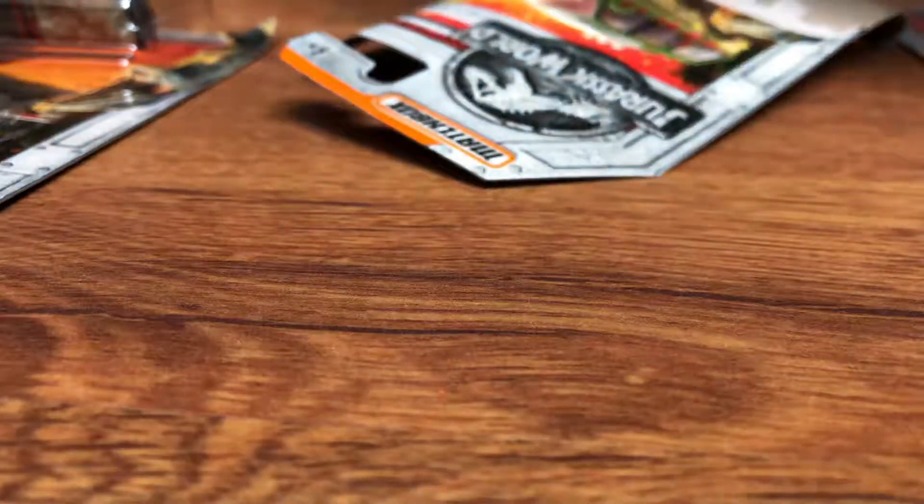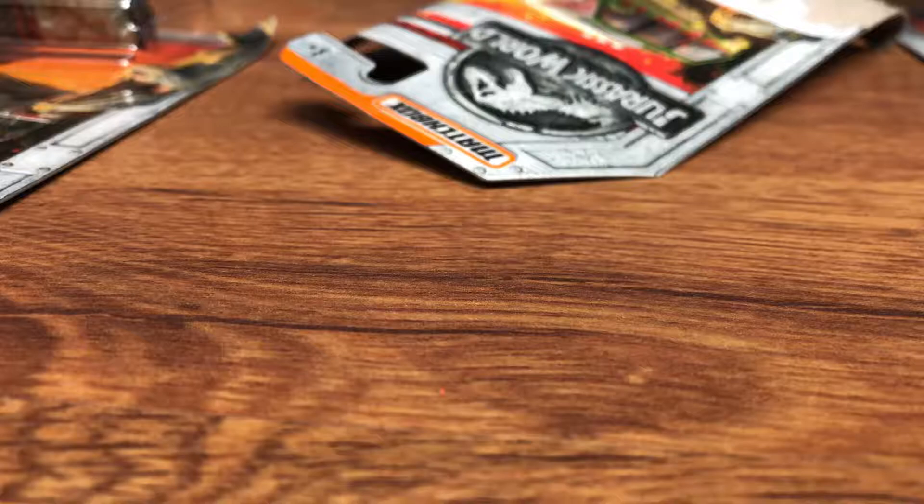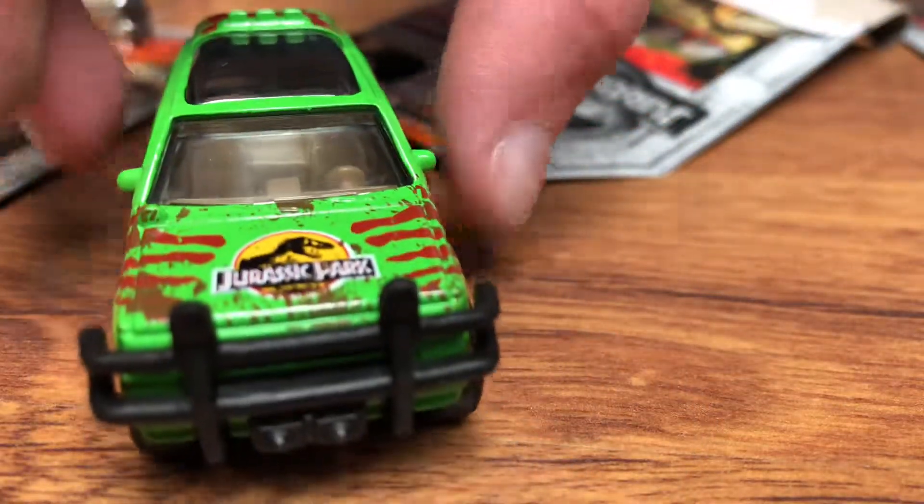Trying to get this Ford Explorer out. I can't think this would be so hard to open. Why is it so hard to get out of this? It's like Fort Knox. Oh, I got it. Ow. Oh, I got it. Here it is. There she is. The '93.